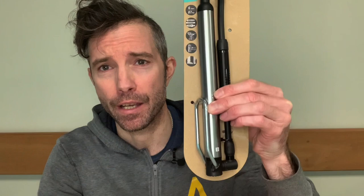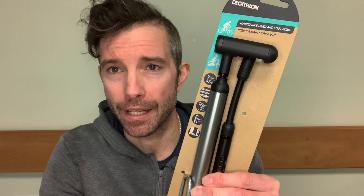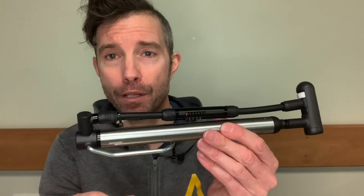Hi guys and welcome back to the channel and welcome back to Product Training Tuesdays. Today I thought we would have a look at the Riverside Hybrid Pump, which is this beast here. It's completely different to most of the pumps that we do in the fact that it is essentially a mini track pump — a pump that you can carry with you on your rides, but also convert it into a track pump.